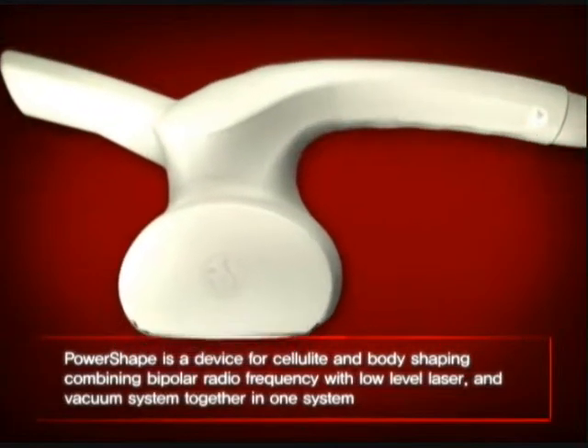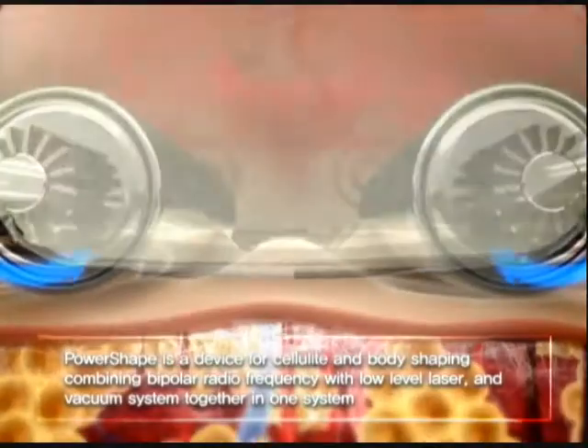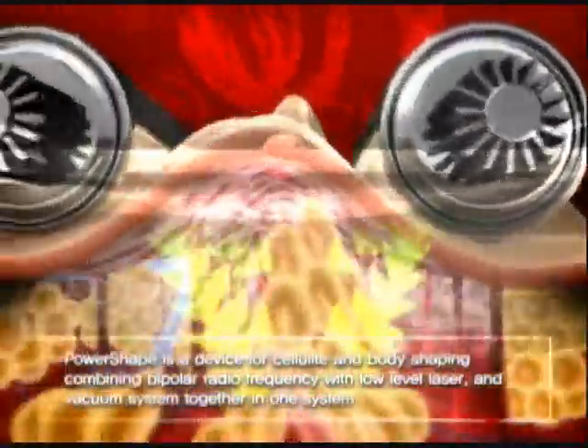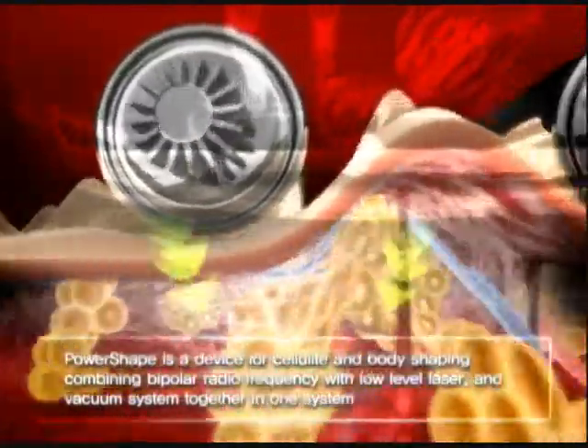PowerShape is a device for cellulite and body shaping, combining bipolar radio frequency with low-level laser and vacuum system together in one system.